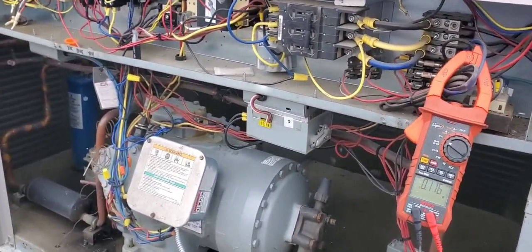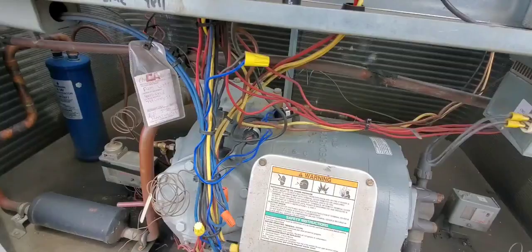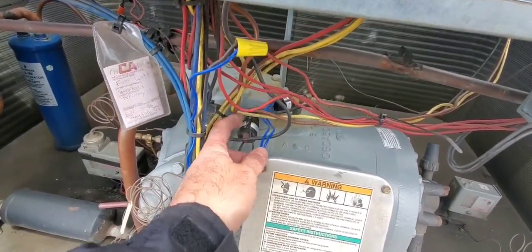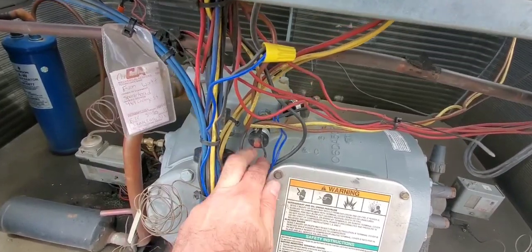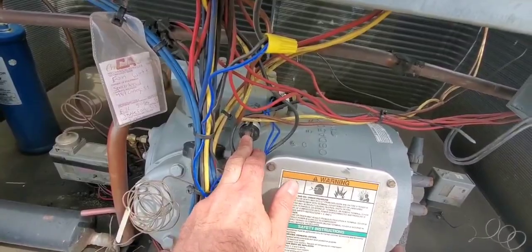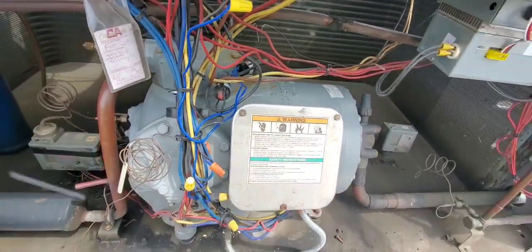I'm going to make a guess - and sometimes this guess is right - that the high-pressure switch is tripped. I'm going to reset it and see what happens. When I push it, I don't actually feel it resetting at all, so I don't think it's the high-pressure switch.